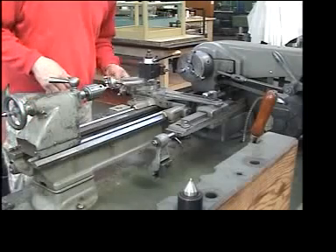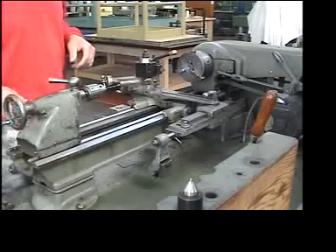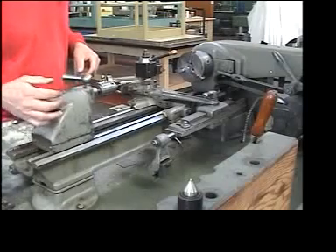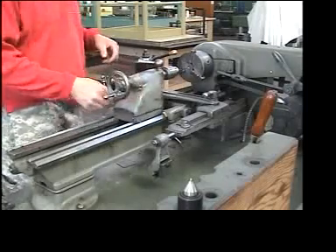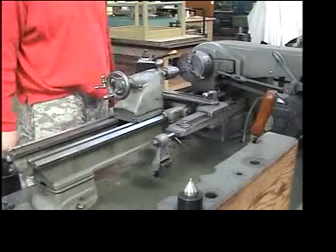I'm going to wind back my tool post so that my tool is not in the way, and then I'm going to slide the tailstock up to just within about a quarter inch of the piece I'm going to drill the hole in.